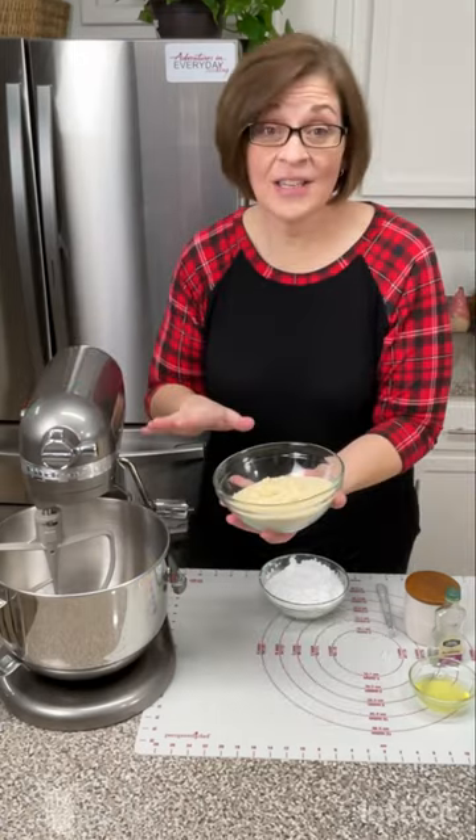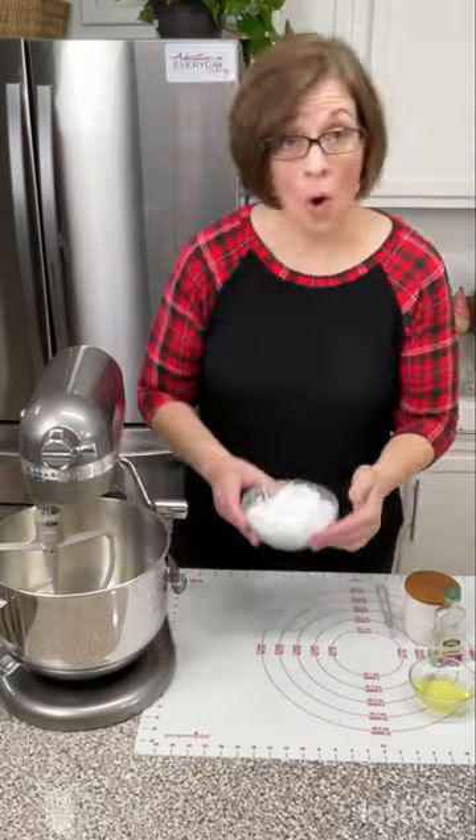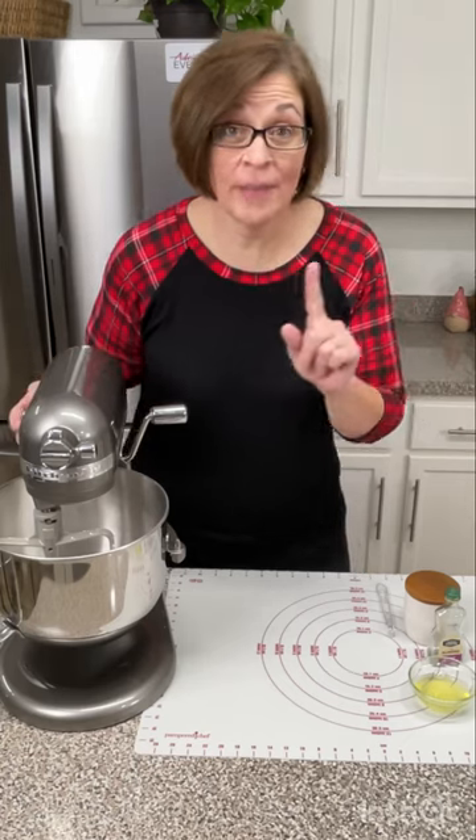My name is Heather and today we're going to do a quick video on almond paste. Let's add to our mixing bowl one and three-fourths cups of almond flour, one and one-half cups of powdered sugar, and we're just going to let that go ahead and start mixing.